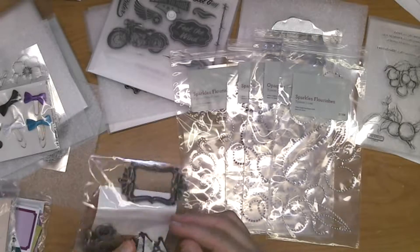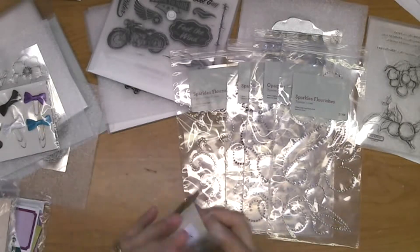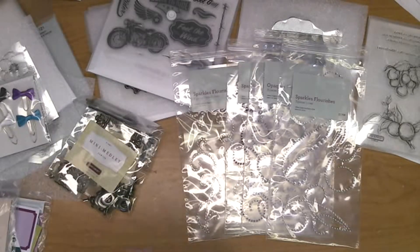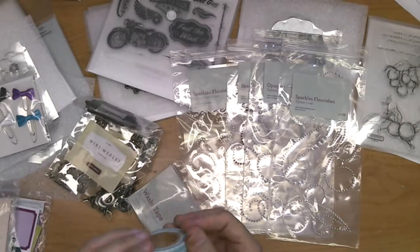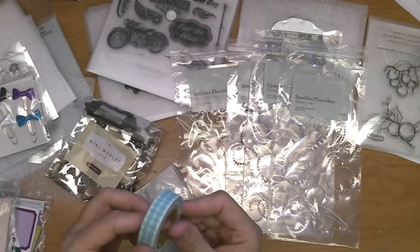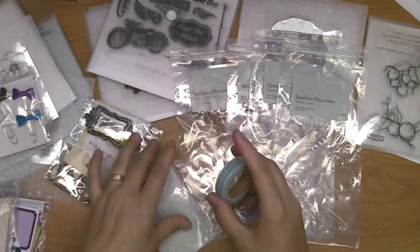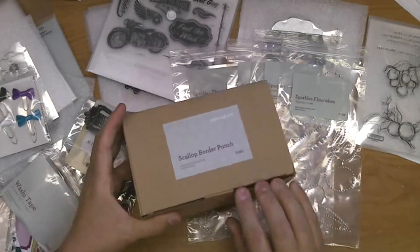This is the Mini Medley Pewter Set from the current catalog — you get all these pewter pieces you can use to embellish artwork or scrapbook pages. We also have new washi tape from the new catalog in a houndstooth pattern in kind of a blue-green teal color — very cool.